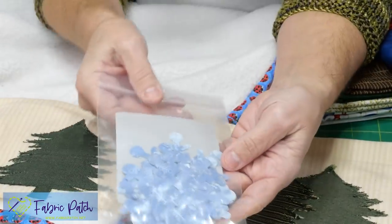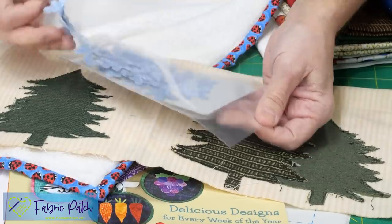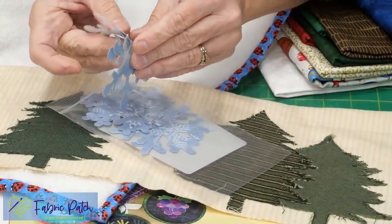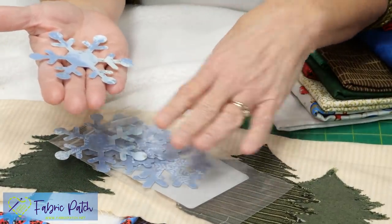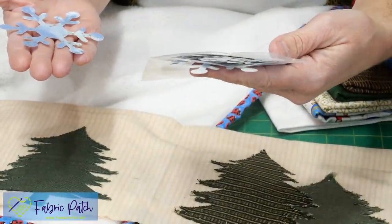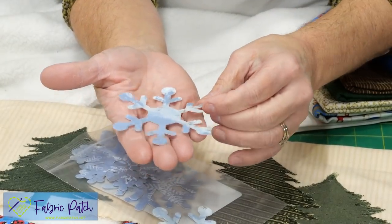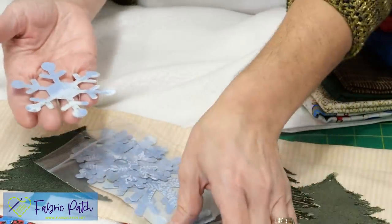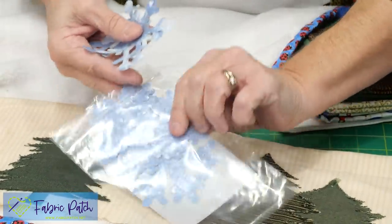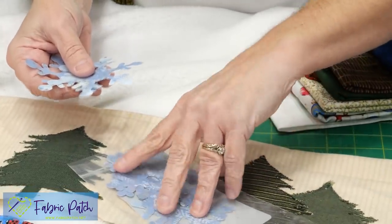The last one to show you is something that has been laser cut. Laser cut is a little expensive — you pay a premium for it — but if you have more money than time, instead of tracing and cutting a snowflake yourself, you can buy a package of nine for $11. They've all been laser cut perfectly, ready to go. All you have to do is peel off the back and they're ready to fuse. We have three different styles in three colors and two different sizes.